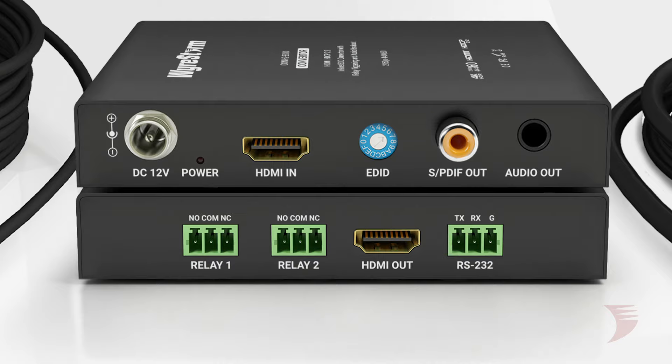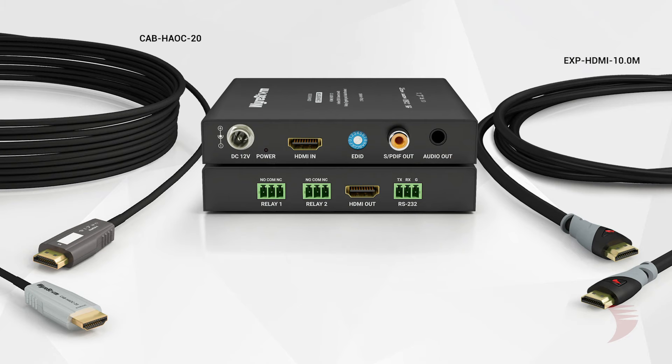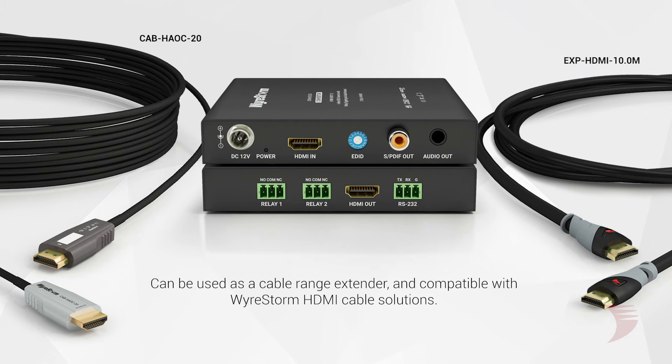With its ability to repeat and reclock an incoming HDMI signal for further transmission run, the CONH2 EDID can be used simply as an HDMI cable range extender and is compatible with both copper and hybrid active optical HDMI cables.